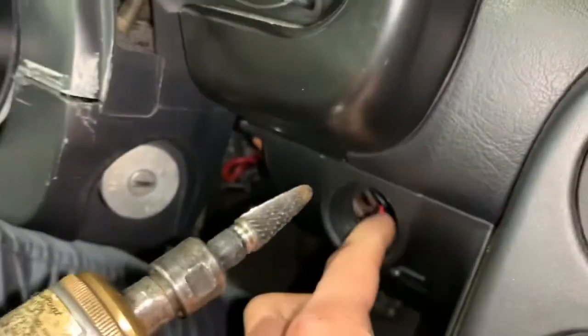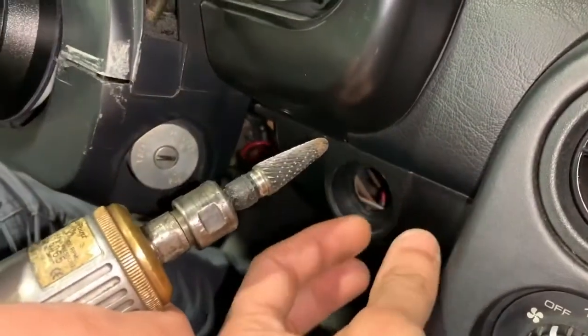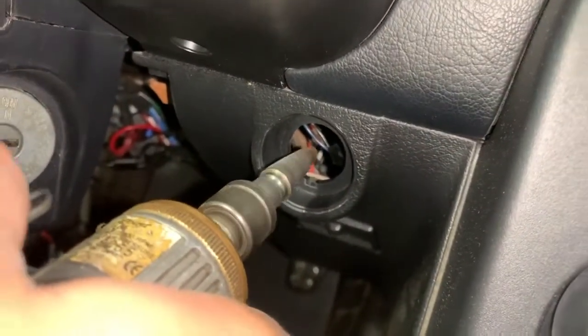One of the things you're going to want to do is get a Dremel tool or something that you can grind. You're going to take the ring and just make it a little bit bigger. Remember, you're only trying to take about three millimeters of material. So let's go ahead and get started.